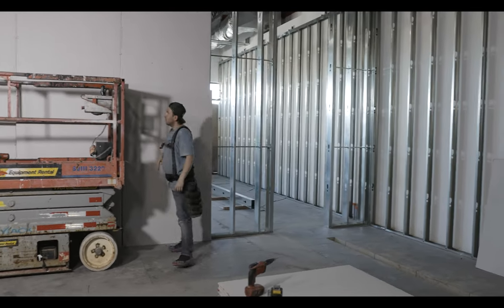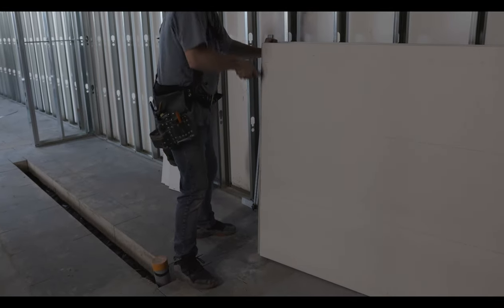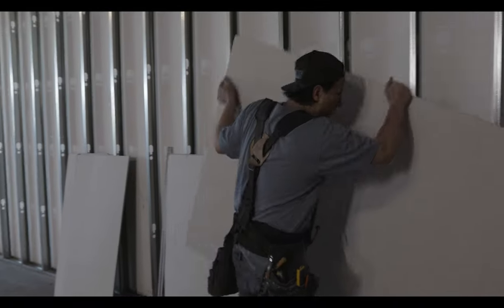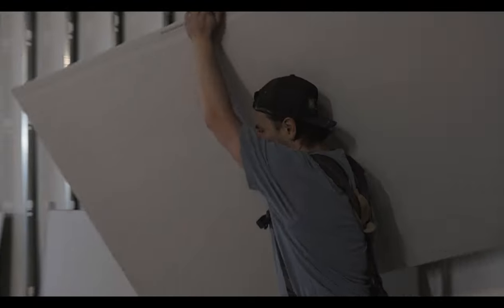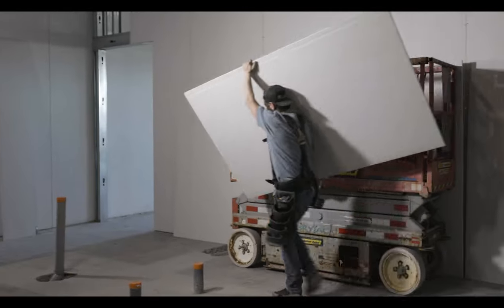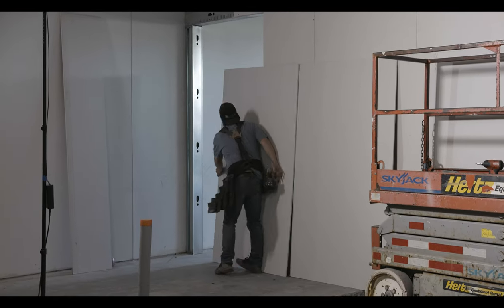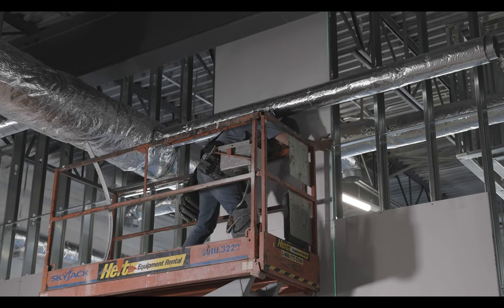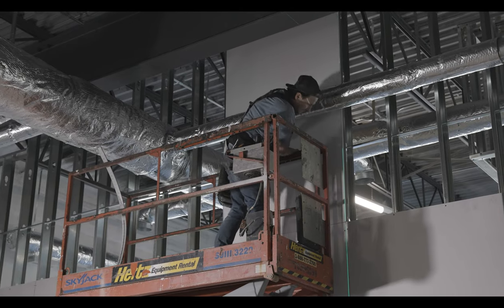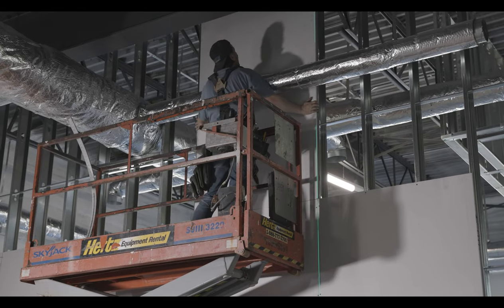I can lift these tops with the lift by myself. They're about eight-foot tops since all those sheets are tens. I can still lift eight-foot tops on the lift myself no problem, but when you're getting into tens or twelves, that's more of a challenge. I've got my line laser back on to make sure the sheet is level all the way up.